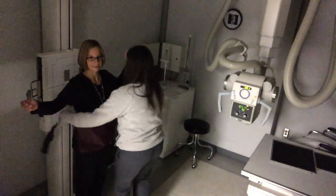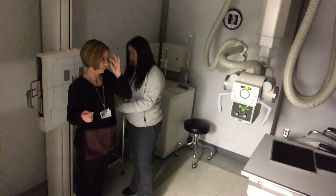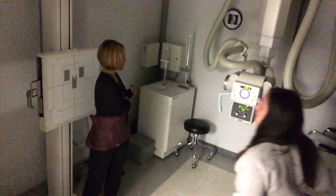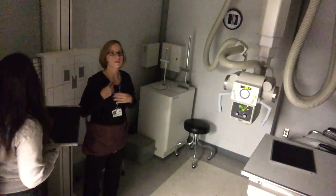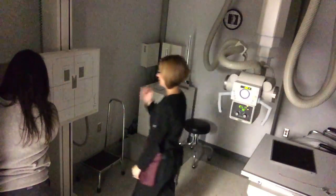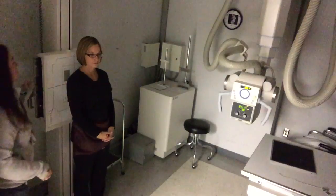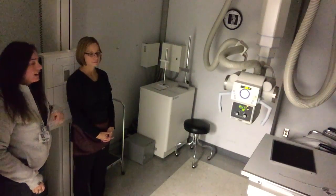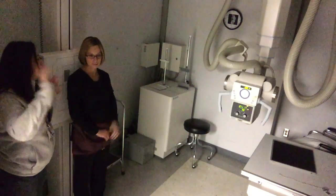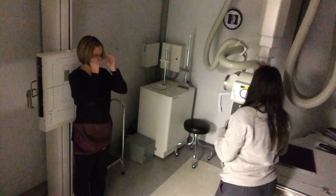First we're going to put a shield on her. We'll be using a 10 by 12 IR for all three of these. Grab that and stick it in the Bucky with the orange sticker facing down. You'll have to use your little lever here and put that in at the 12. When prepping your patient for this exam, you'll want them to take off any earrings, eyeglasses, necklaces, hair ties, hair pins, and anything that might show up right behind their C1 on the open mouth.